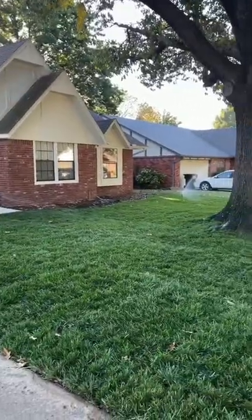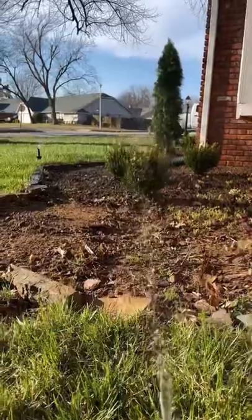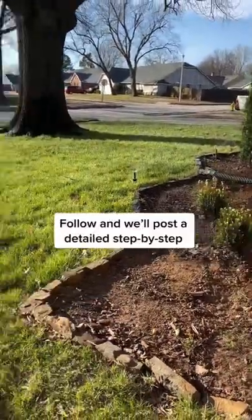We posted this on our Instagram and had a massive response and tons of questions. If you want to see us do it in our backyard and do a full step-by-step video, comment below.